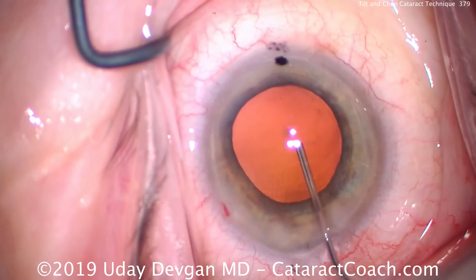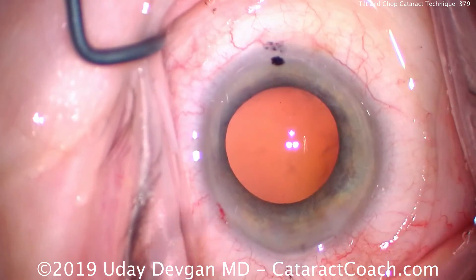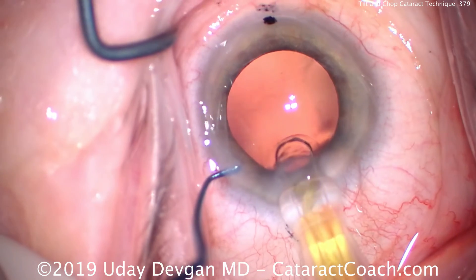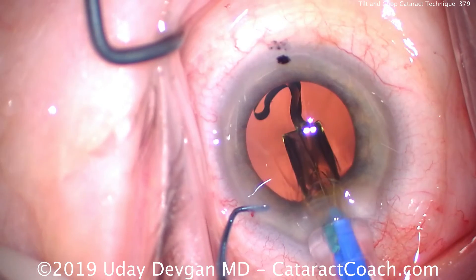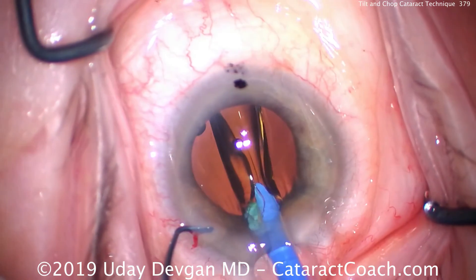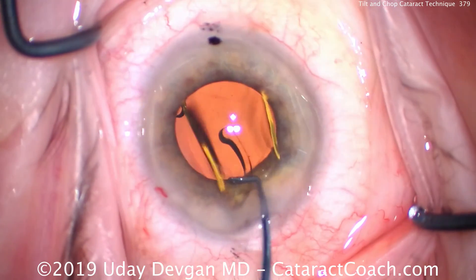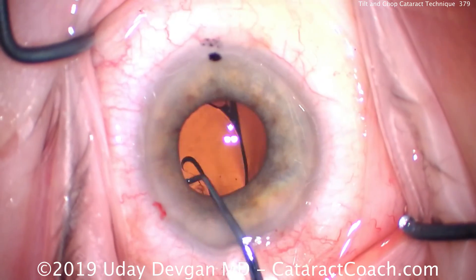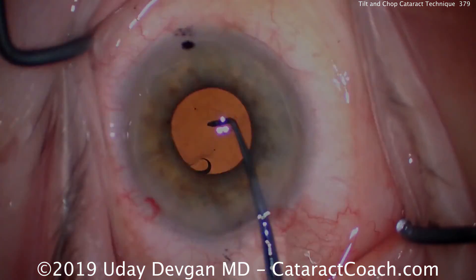There's the fill of viscoelastic, and you can see the outline of our capsulorrhexis. Now our single piece acrylic lens is going to be injected into the capsular bag — and that goes in nice and smoothly. There's the first haptic coming out. As you know, it should come out like the number 7, and the trailing haptic should come out like the uppercase L. So overall, the haptics are in the anti-S formation. Remember, S is a stupid mistake because the lens is upside down. And now as we open the lens, you can see just how small the eye is — that's a 6mm optic, but it looks positively huge in this eye.